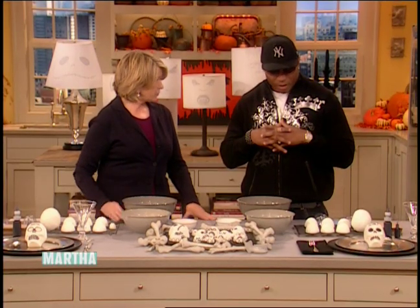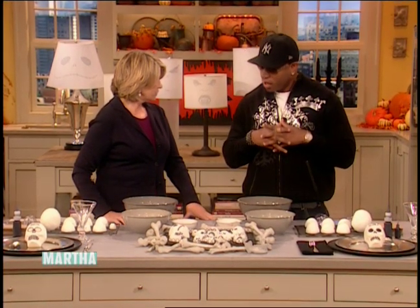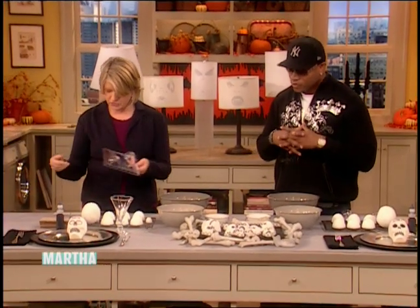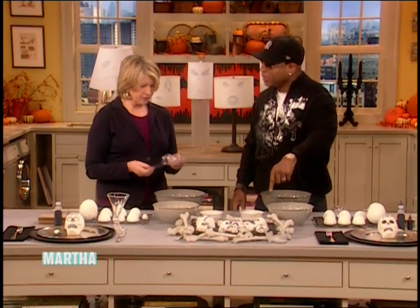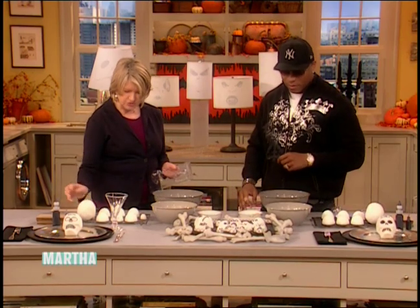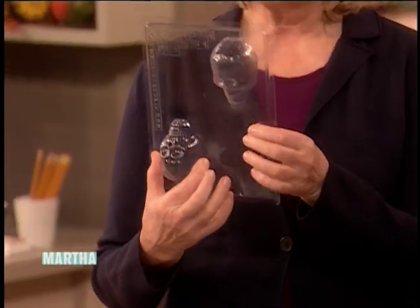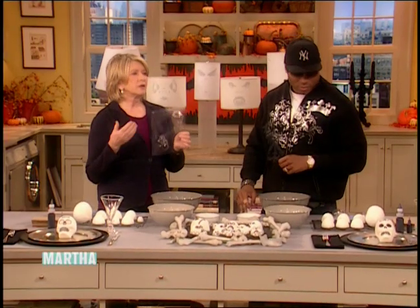They're made out of sugar — like, remember the old Easter eggs that were made out of sugar? You can get these fabulous molds. This is actually sugar right here; these are all sugar skulls. These little molds come from mexicansugarskull.com, because that's where they celebrate the Days of the Dead in Mexico, especially on November 1st and 2nd.